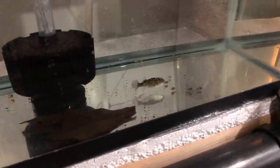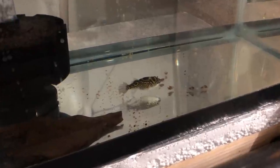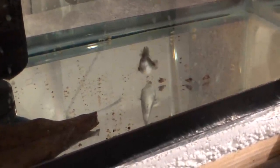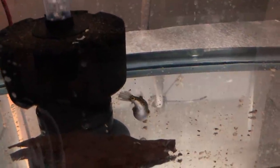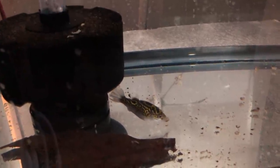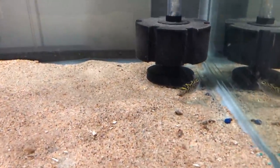The puffer's been doing great. Even in quarantine he was eating — I put in some freeze-dried mysis shrimp. I also have a lot of snails, so I threw a few in the quarantine tank to see if he'd eat them. Even though he was still getting acclimated, he ate the snails right up. When I moved him to the new tank, I quickly grabbed a net full of Malaysian trumpet snails, threw them in, and immediately this little guy started chomping on them, crushing them in his beak.